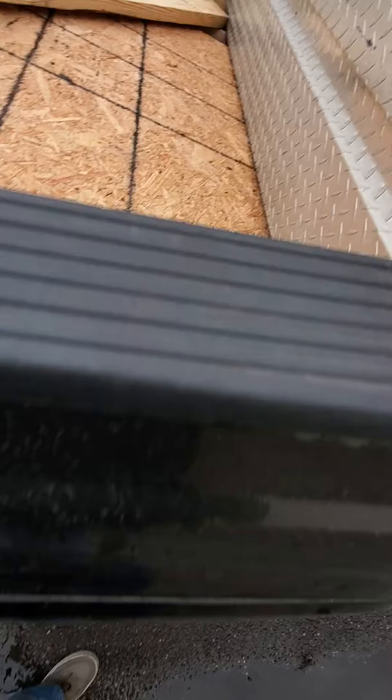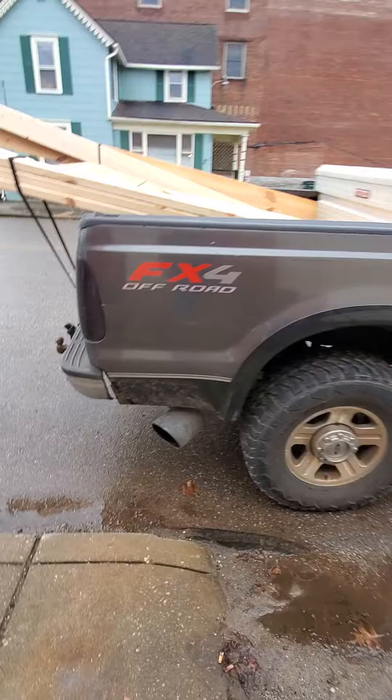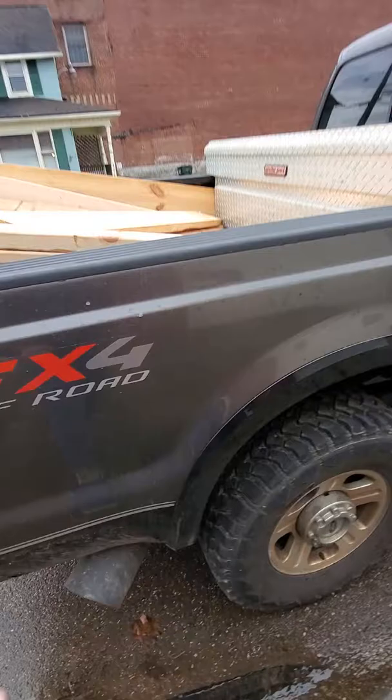I've got lumber in the bed now, but I've got pretty big holes in her. Body lines aren't bad, but it was down probably four or five inches when I got it, and I just wedged some two-by-fours up in there. It's pretty gone, and even under here I don't have any metal anymore, so I can't even put a ladder rack or bolt anything down to it.